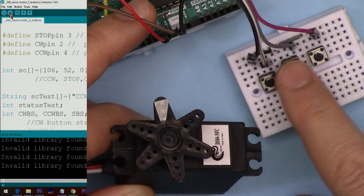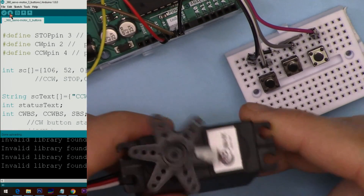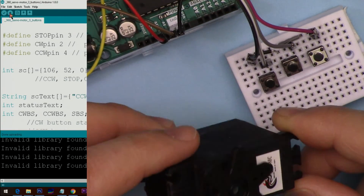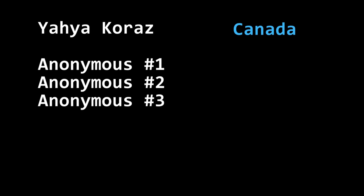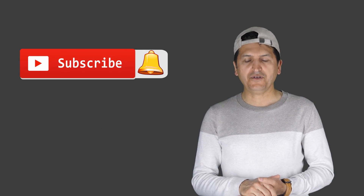This is a great project for many applications — I hope you enjoy using it. I'd like to sincerely thank the following people who supported me via Patreon. This was how to control the 360 servo motor with push buttons on Arduino. If you learned something and found it useful, please give a thumbs up. If you have a comment or question, post it in the comment section below and I'll try to answer.